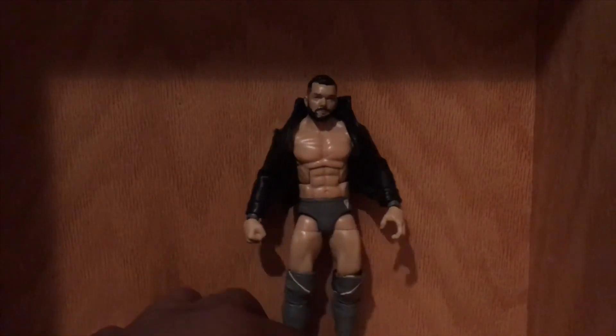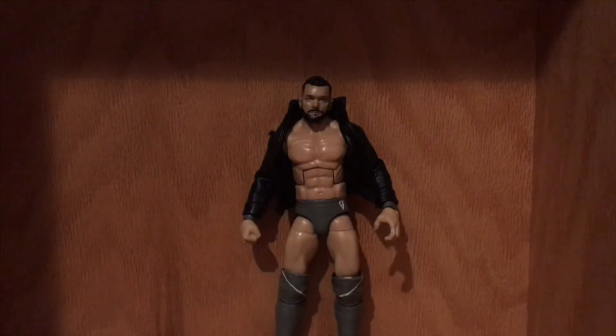All around, I did like doing this custom. I do like doing Finn Balor's because you can do any color and it'll work out. Thank you guys for watching — I hope you enjoy, and if you want to see more customs, leave it down in the comments and I'll try and pump those out for you guys.